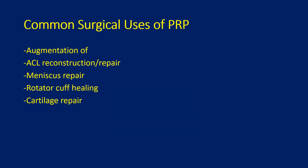Some common surgical uses of PRP are augmentation of ACL reconstruction and repair, in which we bathe the graft in PRP; meniscus repair, in which the PRP is injected into the meniscus repair site; rotator cuff healing, in which the PRP is injected into the rotator cuff repair; as well as cartilage repair, in which the PRP can be injected into the cartilage repair site or the cartilage bathed in PRP fluid.